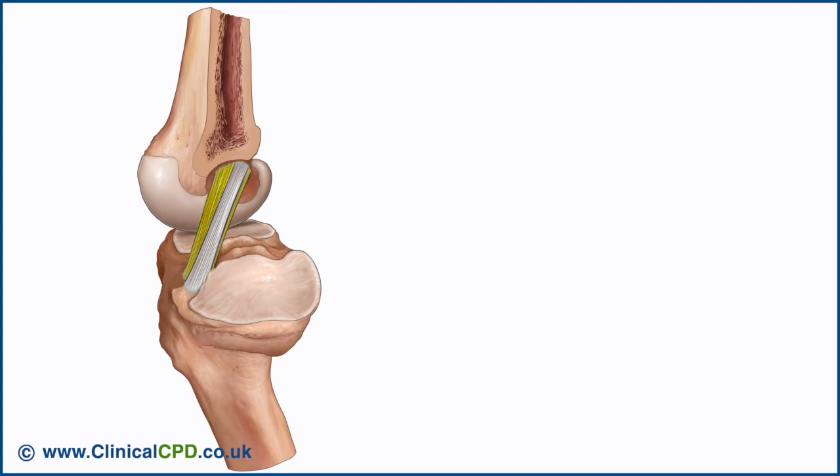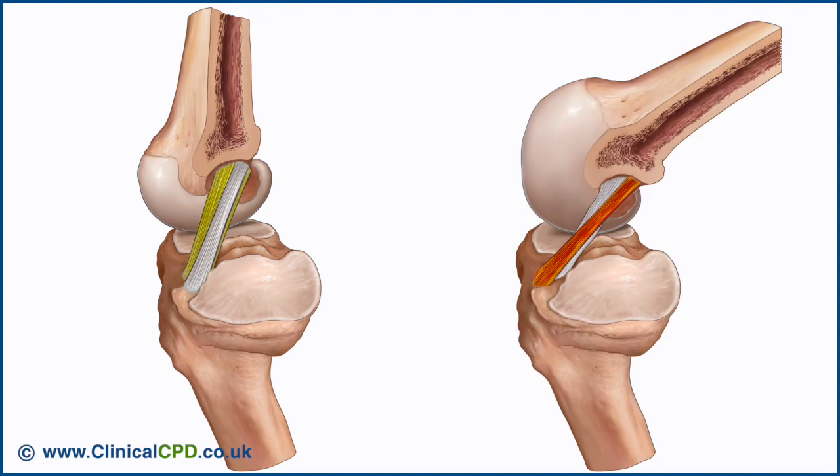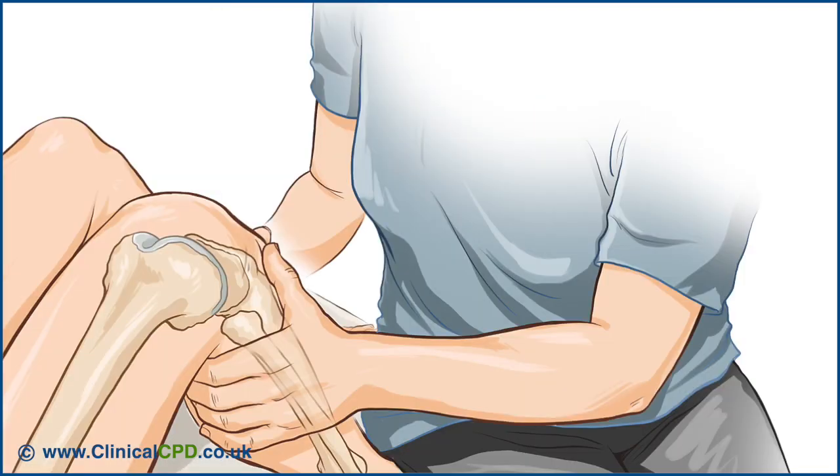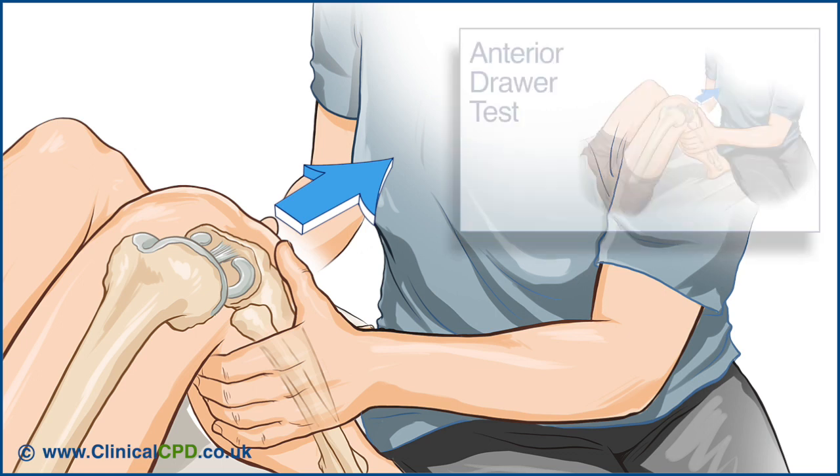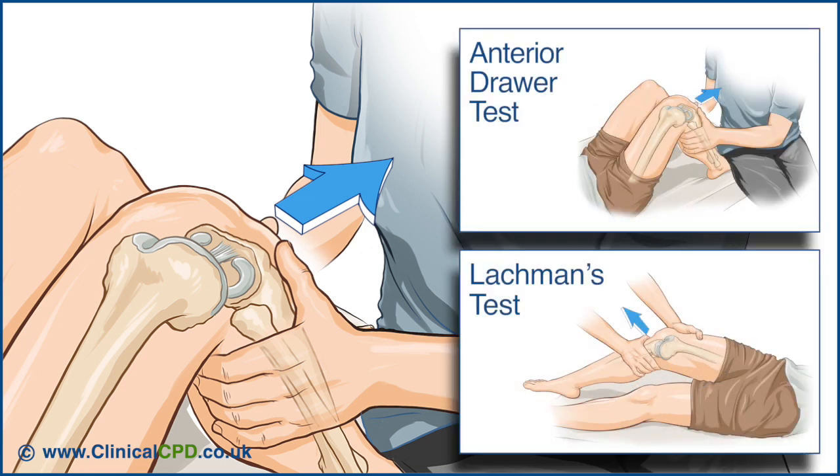The posterolateral band is under greatest tension in a position of knee extension, while the anteromedial band is under greatest tension in knee flexion. This means that throughout the range of knee movement, the ligament maintains some degree of tension and therefore provides stability and helps to guide motion. The anterior cruciate ligament helps to prevent anterior displacement of the tibia relative to the femur and is usually tested by tests such as the anterior drawer and Lachman's.